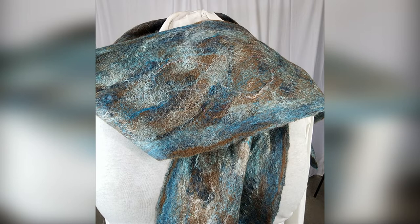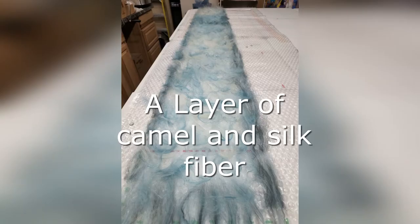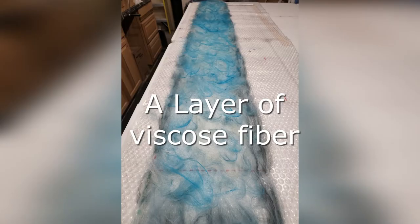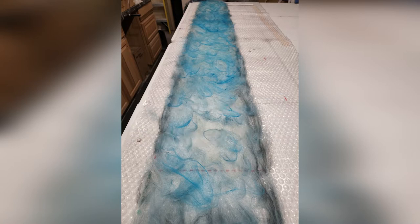The technique used for this scarf is based on creating a sandwich of fiber, one layer at a time. The first layer is one of dyed camel and silk. The layer is 11 inches wide and 80 inches long. The next layer is one of viscose fibers. The darker color will blend well with the felting process.